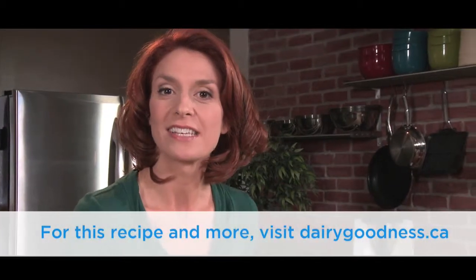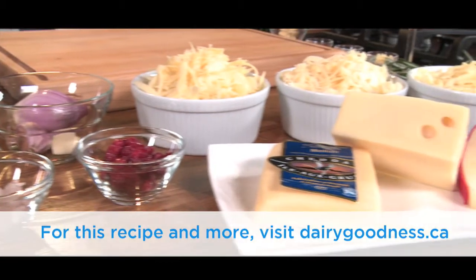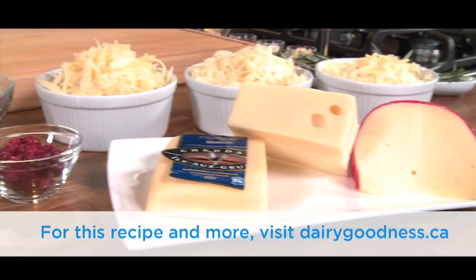Welcome! Today we will be cooking a festive cheese fondue, one of the most carefree and comforting meals ever. We'll be making it with three Canadian cheeses, which will make it amazingly delicious. Of course, the ingredients will be found at the end of the video.